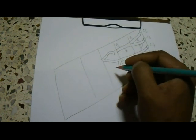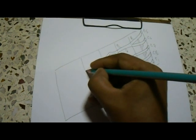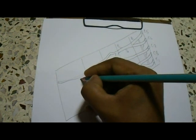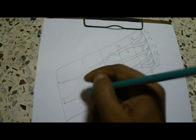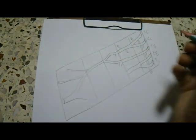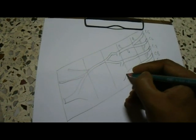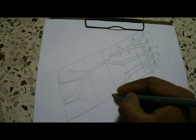If the anterior division of the upper trunk meets with the anterior division of the middle trunk, then the lateral cord is formed. The branches of the lateral cord will be the musculocutaneous nerve and the lateral root of the median nerve. There is also a branch named lateral pectoral nerve.